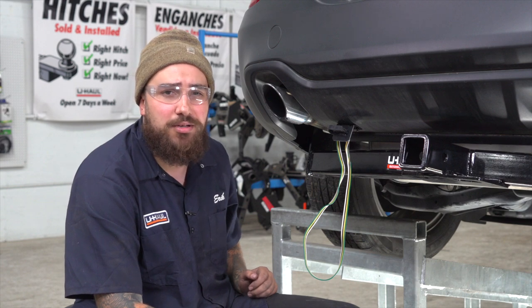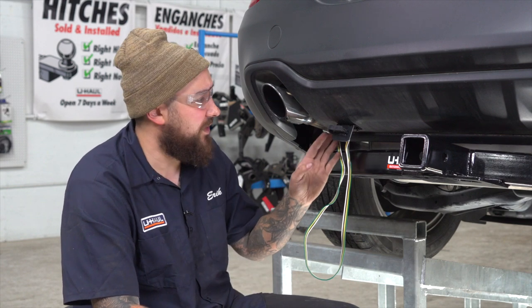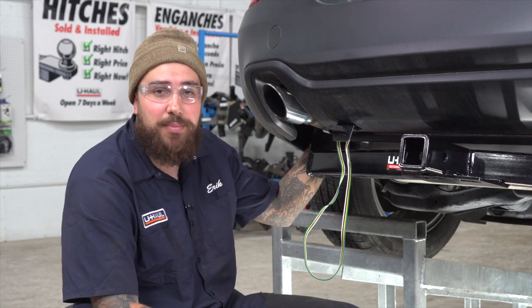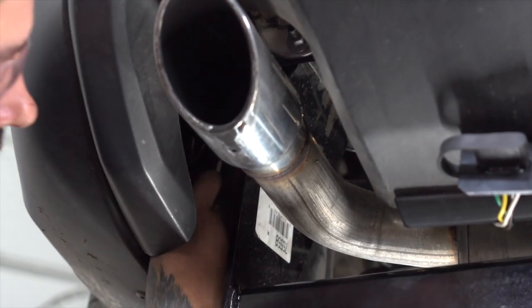Now we're going to clean up the wiring. We're going to pull all the slack to the four flat so it doesn't touch the exhaust, and zip tie it to a wire in the back. We'll zip tie our converter box to the same place as the slack.